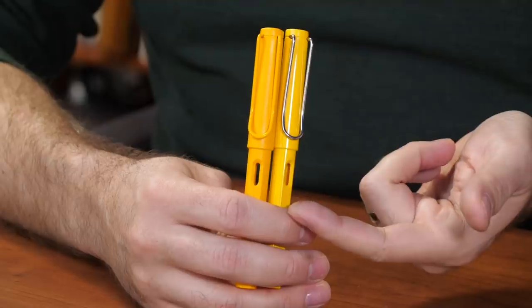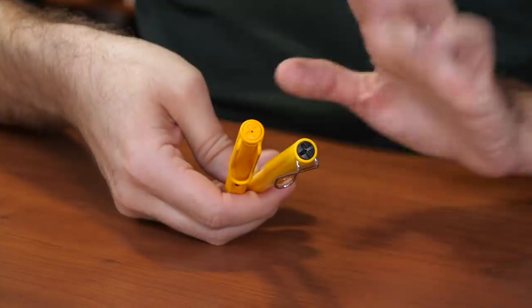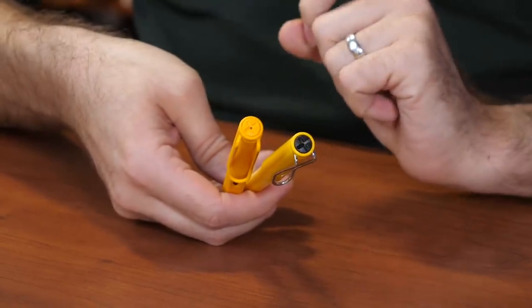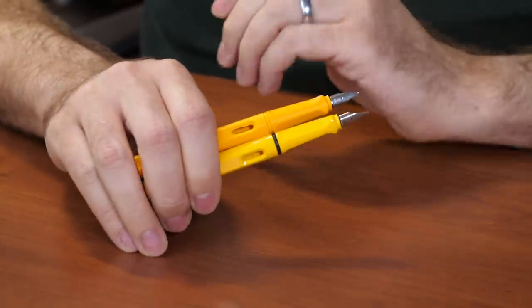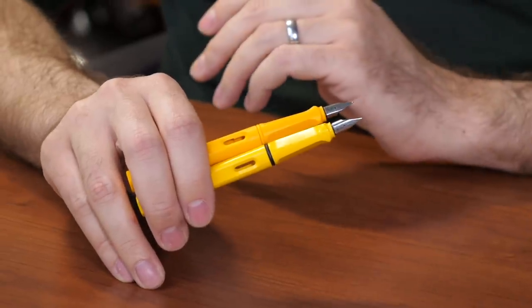The next one is Mango. This is most close in color to the regular edition yellow Safari. It's got a matte finish instead of a shiny one, which I really kind of dig. It's got that color matched clip. The yellow regular one has a black finial on top, which is not atypical for most Safaris, but the special edition has a nice color matched top, which is kind of special. As well as that trim ring is color matched instead of black. Same stainless steel nib though.